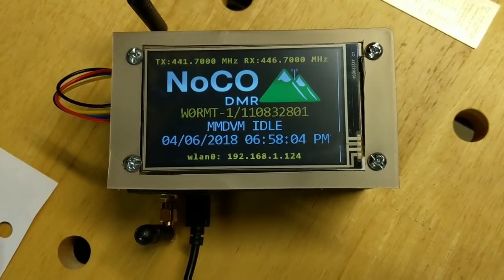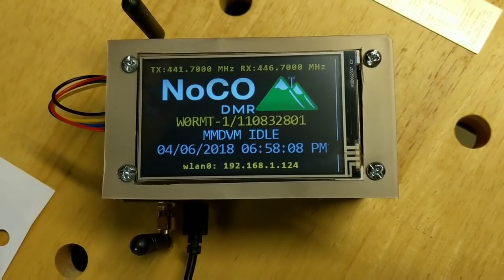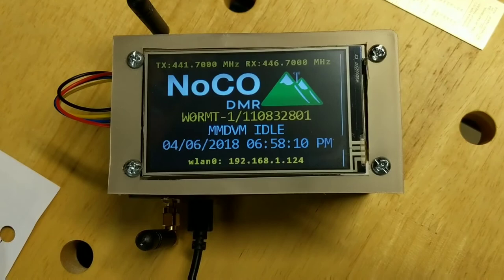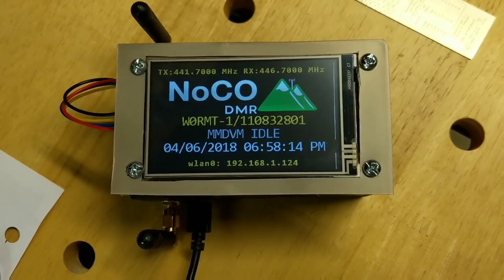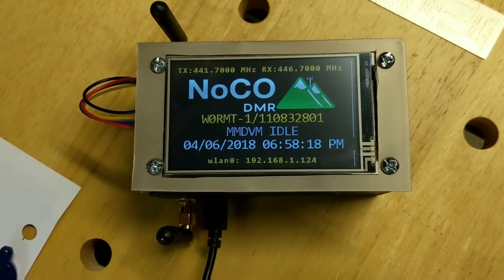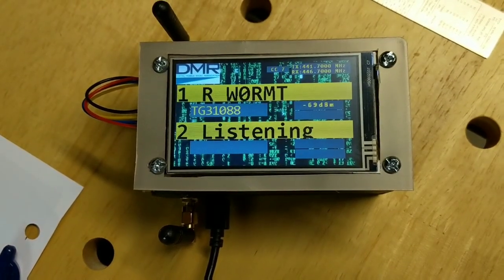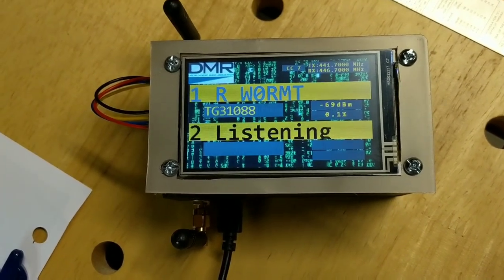Alright, thanks for watching and we'll do another video next week after I get the proper screen holder on there. Join us on Colorado HD, talk group 31088 — talk about this stuff. Until next time, thanks for watching, W0RMT 73.